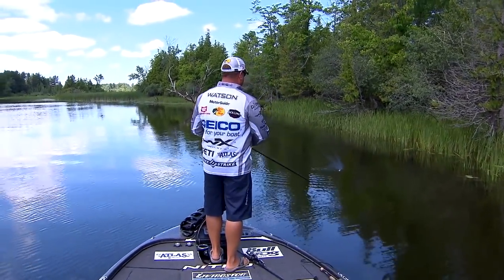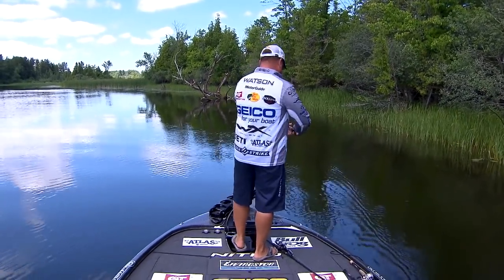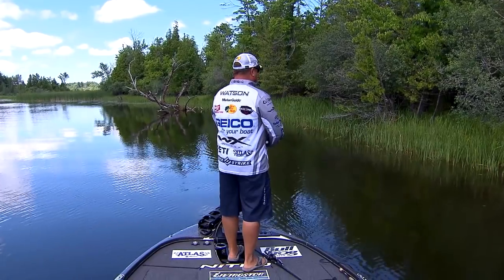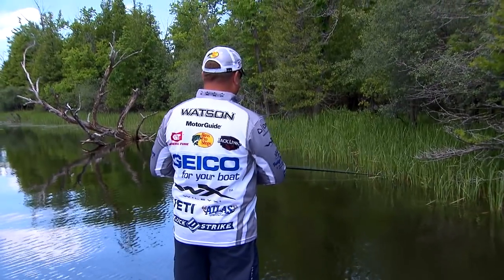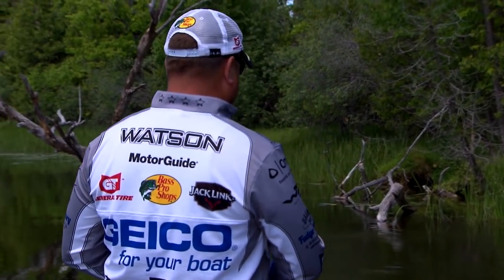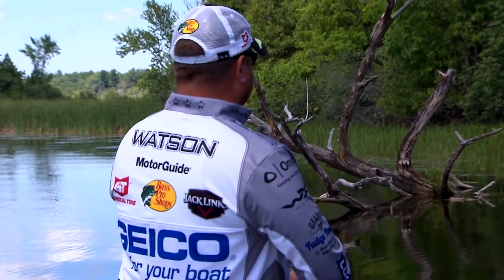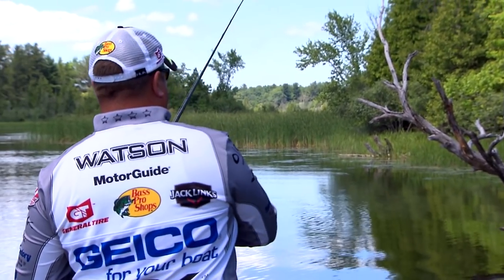One of the things I do when I'm topwater fishing is I put my motor guide on six, seven, or eight and I go. I'm always looking for any sort of disturbance, always watching my bait — whether I'm throwing a toad, a wake bait like a wake shad or a jointed red fin, or a whopper plopper.